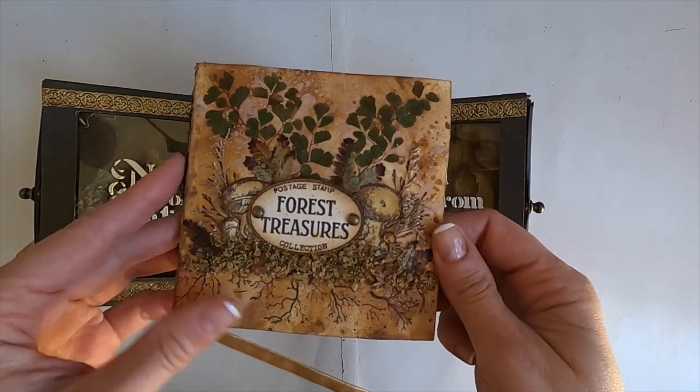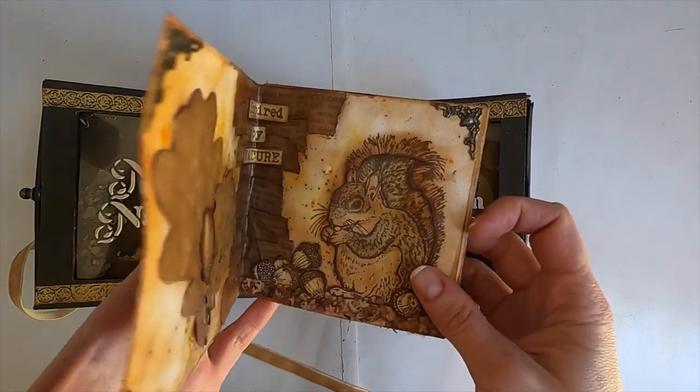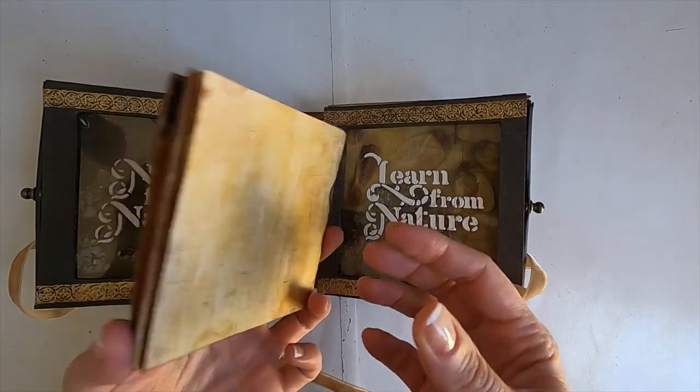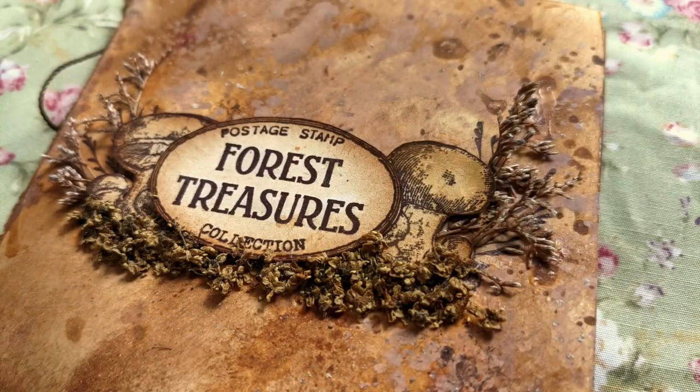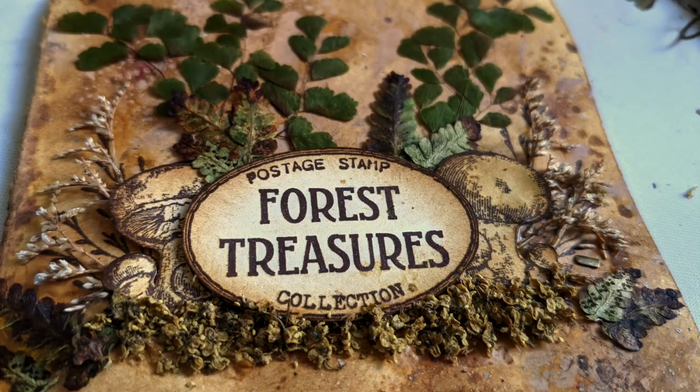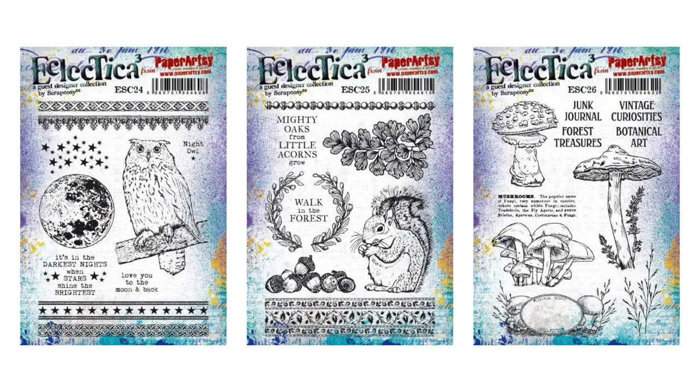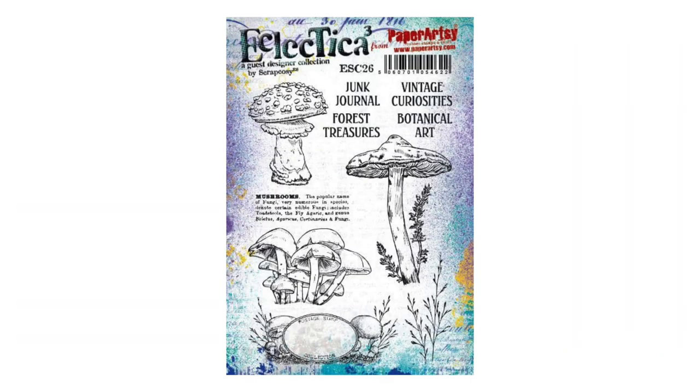Next week I'll show you how I made the squirrel one, which you can see here, but today I will focus on creating the art journal from scratch — we'll bind it, decorate the backgrounds, and build up the cover with different layers and details. From all the stamps I designed for my previous release with Paper Artsy, I'll just use the mushrooms one, ESC 26. Okay, let's get started.